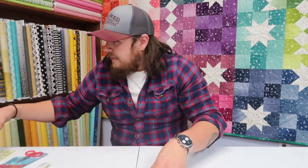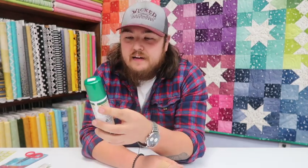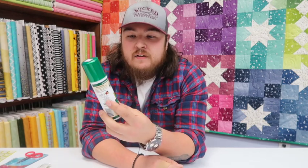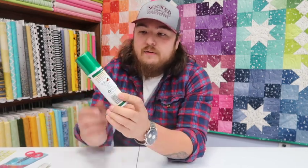Next on the list is Sulky KK2000 — a temporary adhesive spray. I've used a ton of adhesive sprays in the past and a lot of them gum up your needle, leave stains, get tacky, and you can just tell they've been there. This doesn't do any of those things. It's great to work with, and if you plan on doing t-shirts, towels, or anything you need to stick down, don't use quilt basting spray — get a little bottle of this. It's great and I'd keep it on hand all the time.